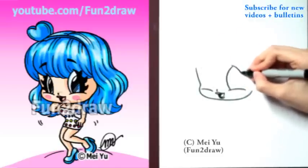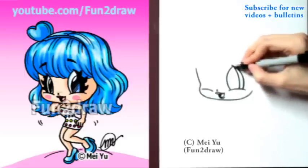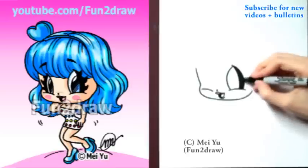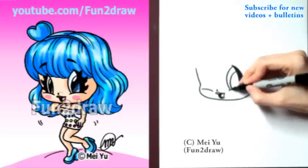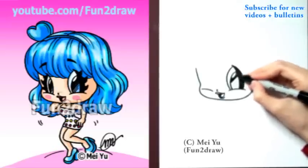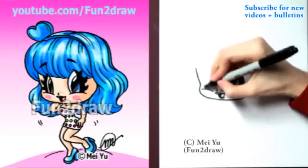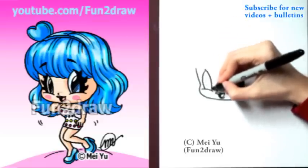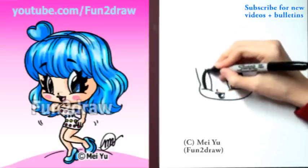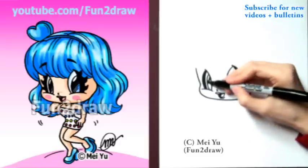Let's get those big Fun to Draw eyes in there. You just want to start with a leaf shape and shade in this part. Draw the pupil by adding a big curve inside, like that. And a smaller curve on top for the highlight. Draw the other eye on this side, but make it a little bit skinnier. So again, big curve for the pupil and a smaller curve for the highlight.